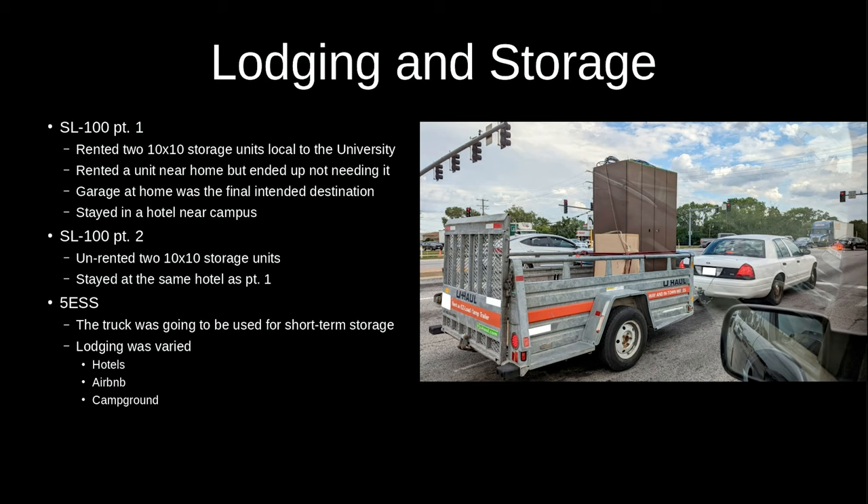For the 5ESS move I stayed in a hotel, some people split an Airbnb, and one person brought a camper and stayed at a campground. The truck itself was going to be used as a temporary storage location since it was bought and owned until a more permanent site could be secured — which in theory solved the storage problem, assuming the truck moves under its own power and doesn't dump lots of oil onto the exhaust, which is why you should probably just rent or prepare to spend money on a decent truck.